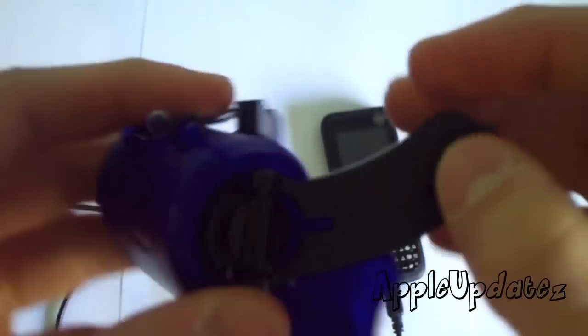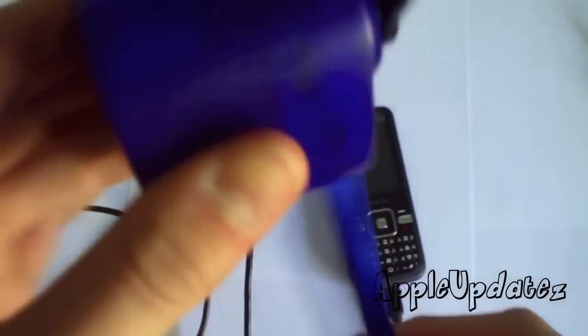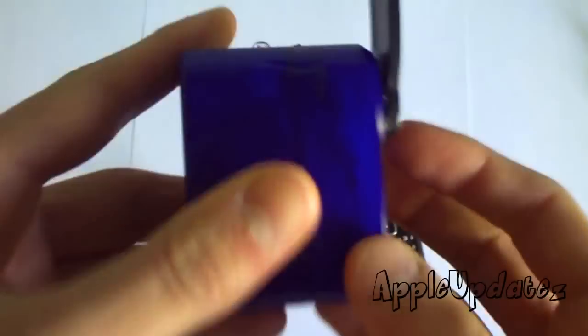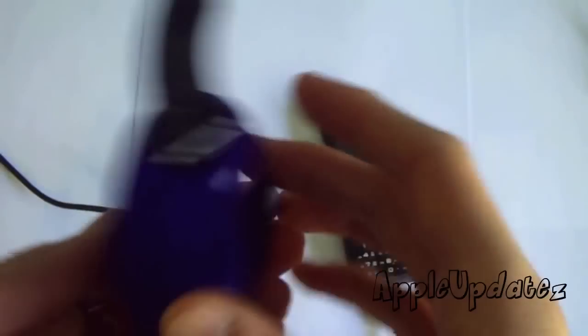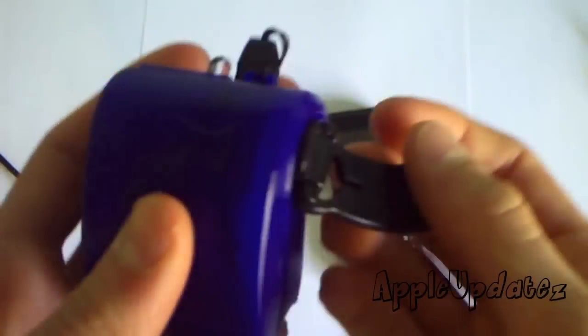Over here you can see it has a pretty nice design. I don't know how durable it is — it doesn't look so durable — but it's pretty cheap. Nothing wrong with going and buying another one off eBay or something like that.